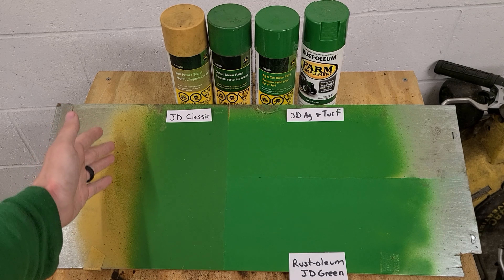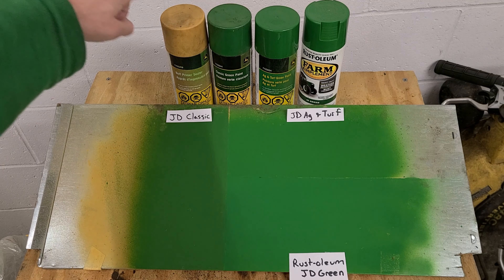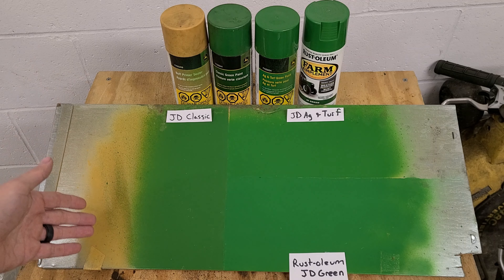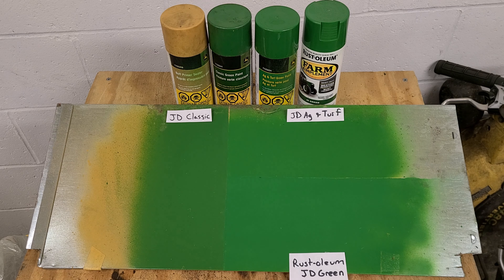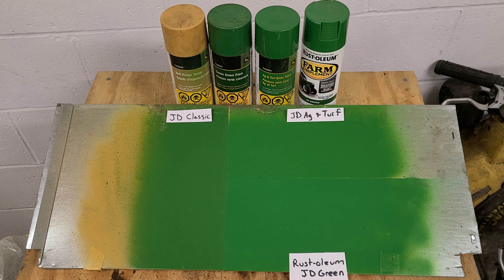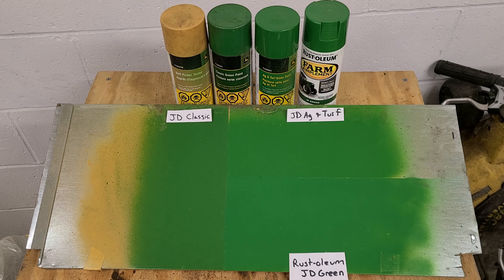Also worth mentioning is buff primer yellow. If you are ever removing paint from your tractor, John Deere's buff sanding primer is yellow — so when you're removing paint and see yellow, your tractor was not industrial; that is the primer that was used. I've also heard it's not really a great sanding primer and it's better to use another brand. On my B tractor, I did use buff primer yellow and classic green.